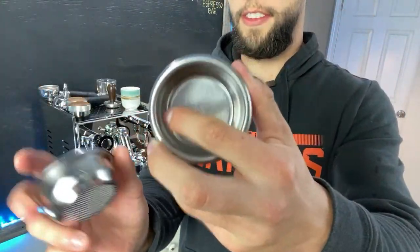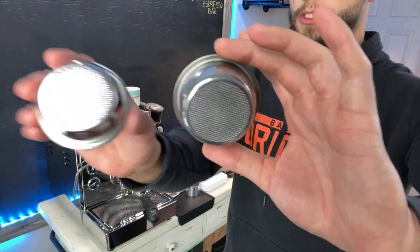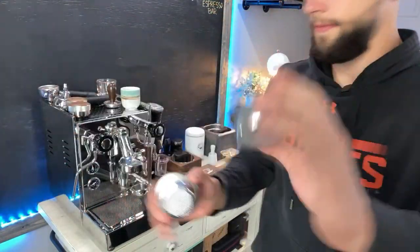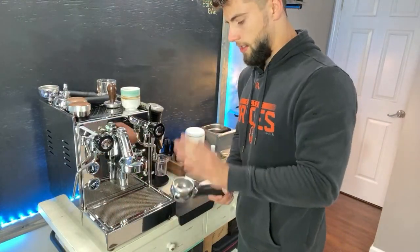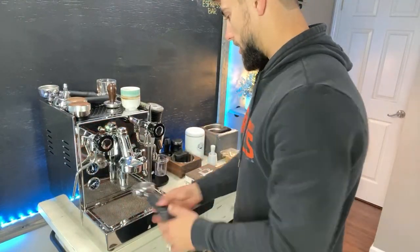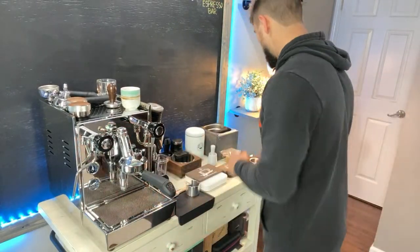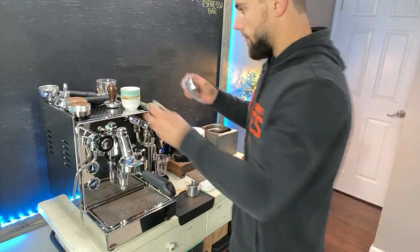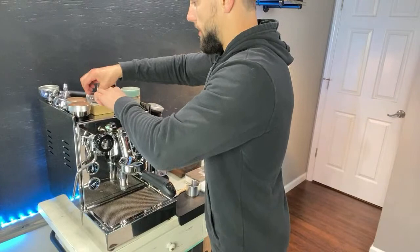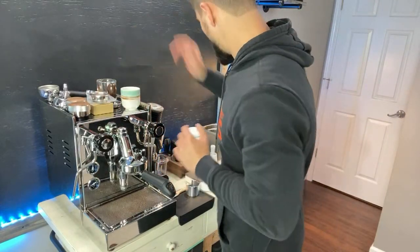This basket is around 30 to 40 dollars. The stock one comes with the unit itself which is about 1,700 to 1,800 dollars, but we're going to test these out. I'll go ahead and put the stock basket back in so you guys can see the results between the two, and I'll set the IMS basket aside for right now.